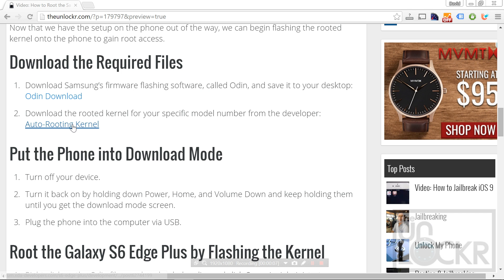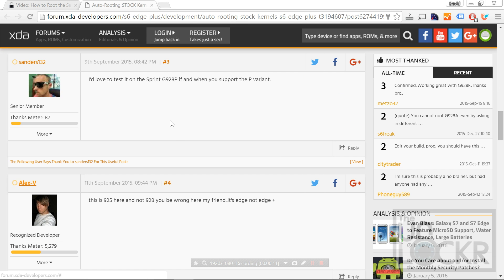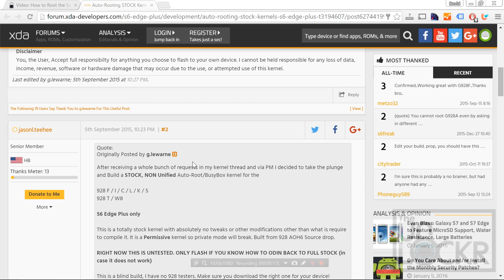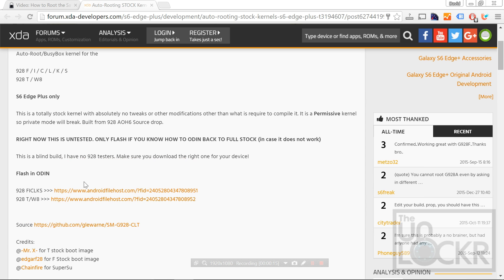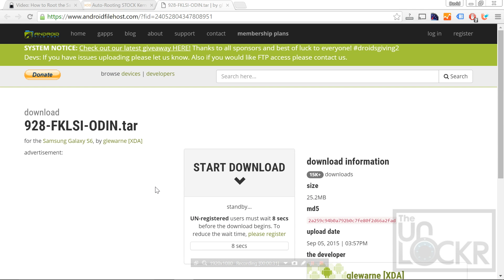Next, we're going to download the auto-rooting kernel by clicking the link here, and make sure you select the correct one. If you have model number 928F, I, C, L, K, or S, use this one. If you have T or W8, use this one. I'm using F in this case, so I'll click this link and then click to begin the download and wait for it to finish.